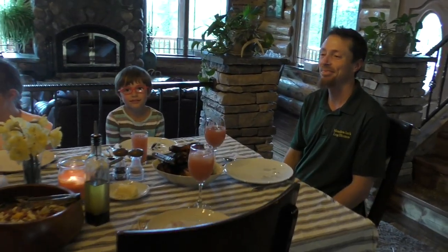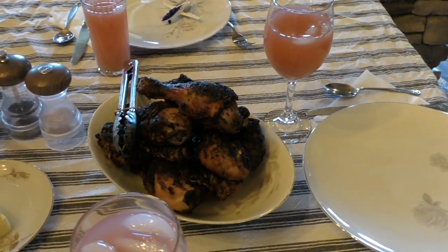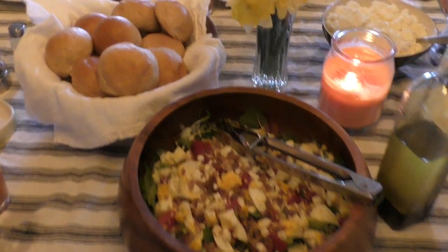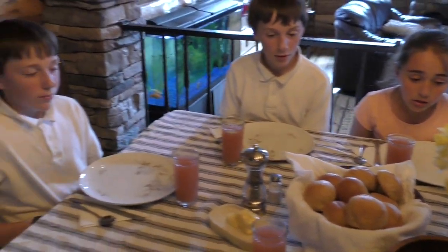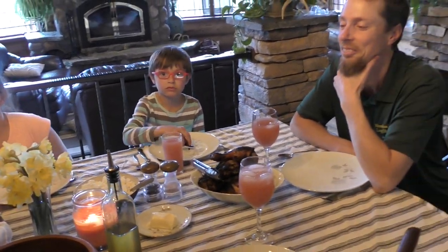We are ready for dinner! The chicken looks good — a little bit dark but I think it'll be fine. There's the cottage cheese, which turned out very well. There's the salad, and also some really good dinner rolls I made yesterday. We'll have dessert in a little while and I'll show you how the pie tastes.